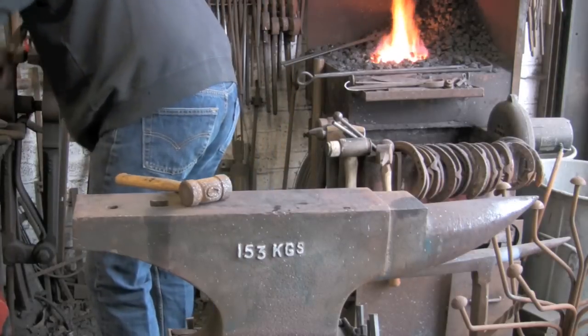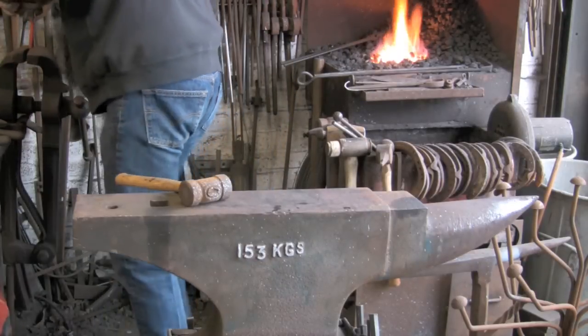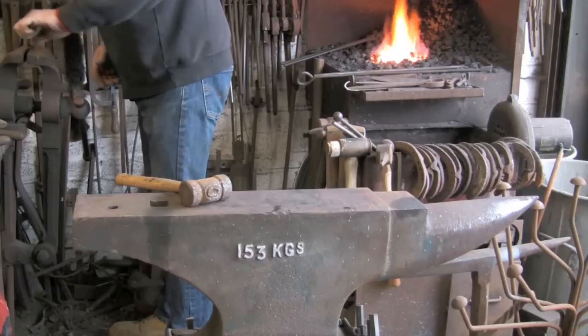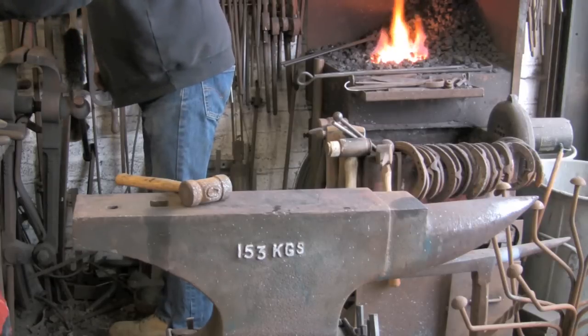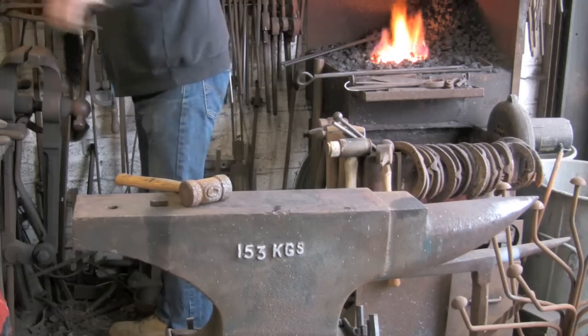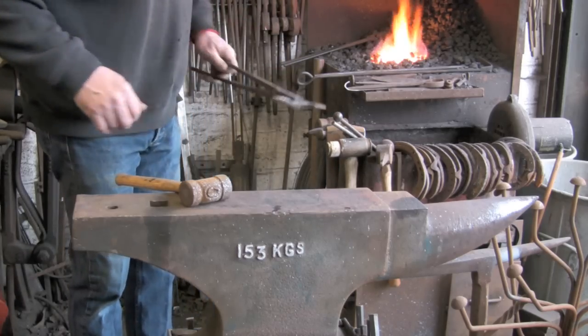It has a bit of a twist in it, so I am just going to put it in the vice and twist the blade back to where I want it. And there you go — it is just about getting there.